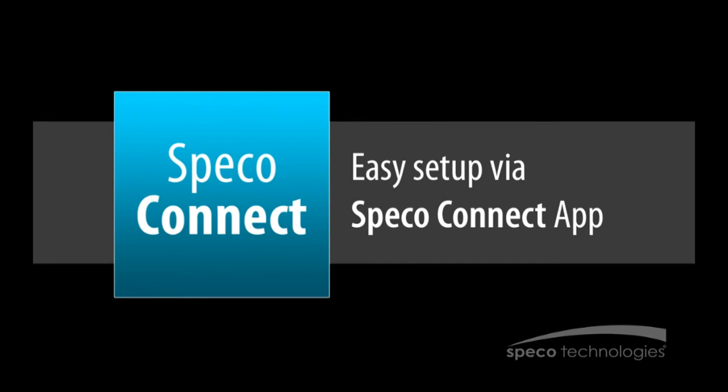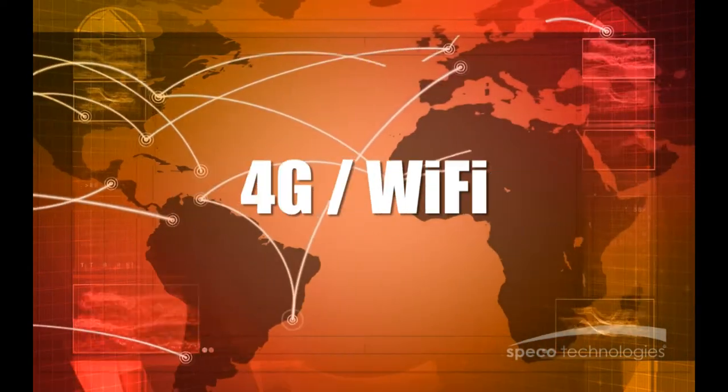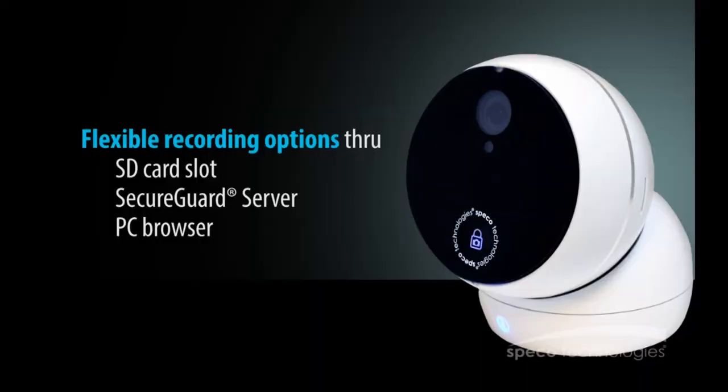Download the Spico Connect app in the App Store and connect your camera in minutes with our easy setup feature. Once the camera is online, go anywhere in the world where there is 4G or Wi-Fi to view live video. Record locally using the SD card slot or externally through a SecureGuard server or a PC browser.